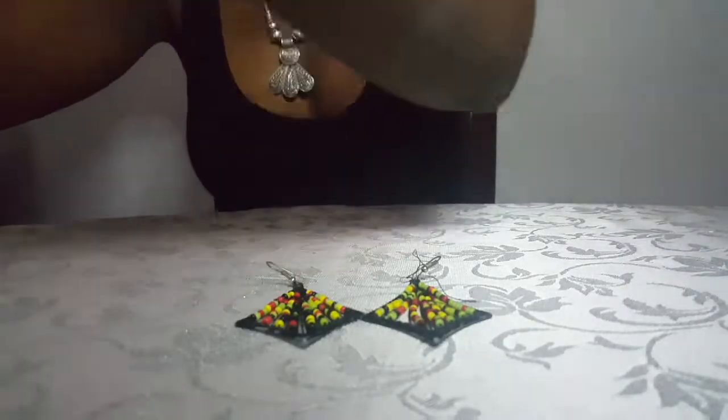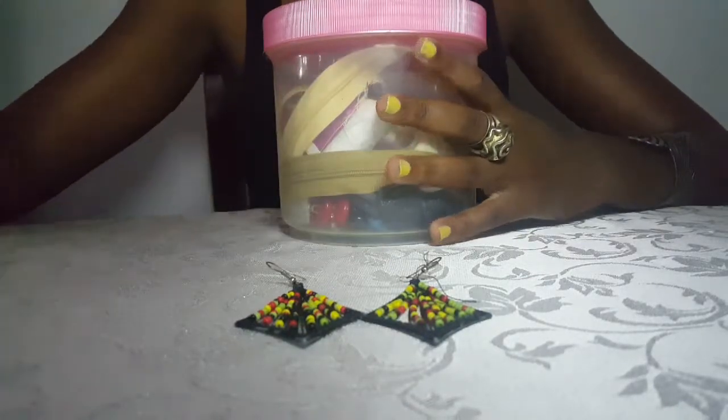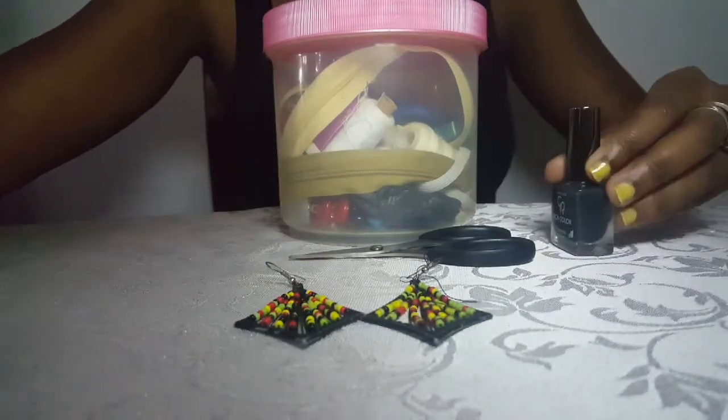So we need my sewing kit — or yeah, sewing container — scissors, very sharp ones, and nail polish.